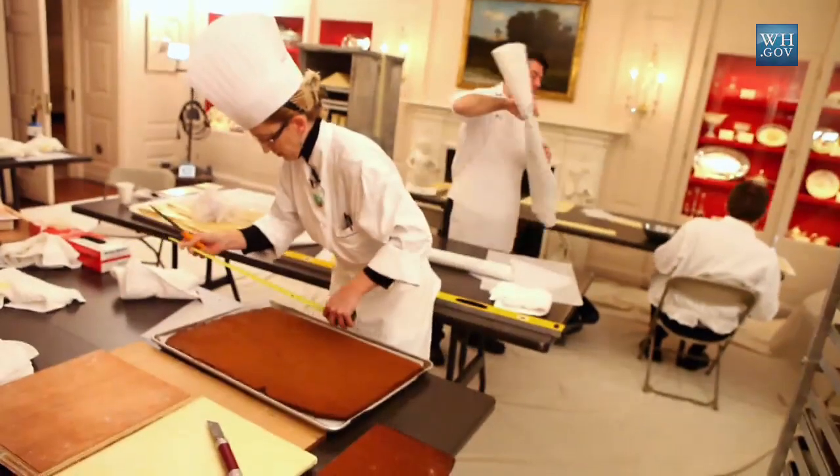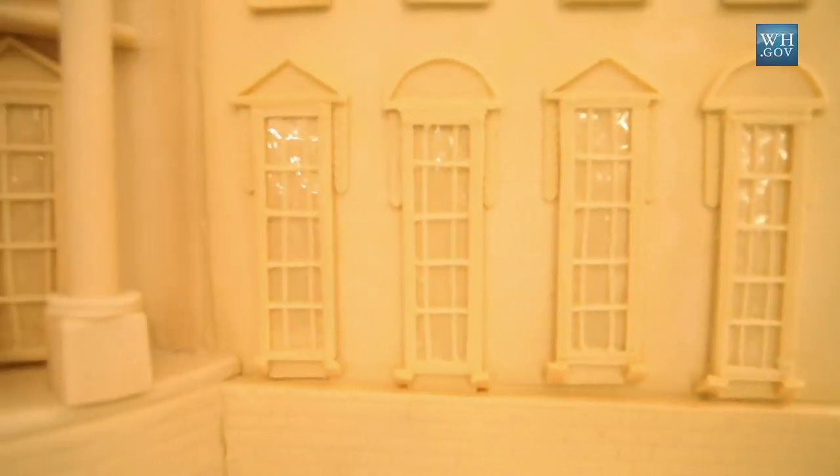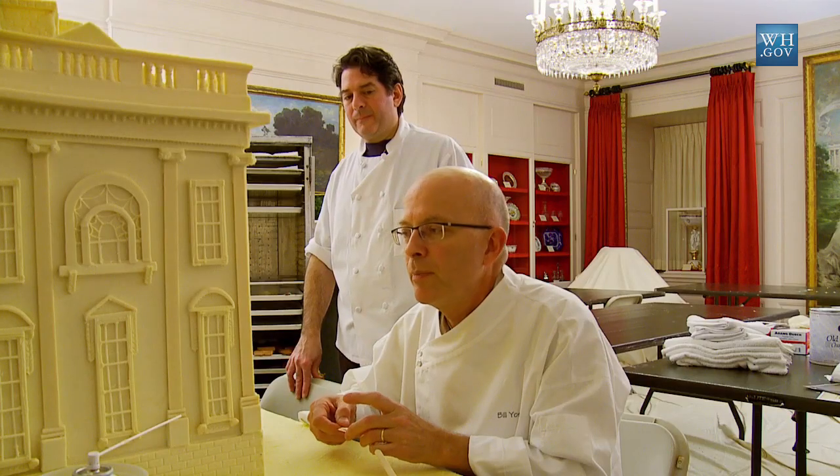The house is on a plot that's 49 inches by 29 inches. The complete weight, including chocolate and gingerbread, is well over 400 pounds.